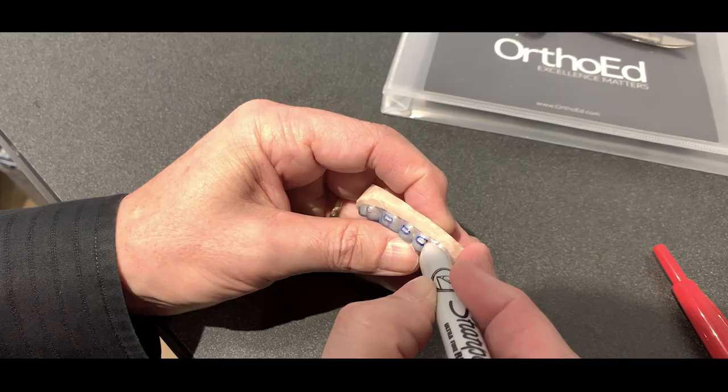Up until now all my aligner cases were done by the large manufacturer that everybody uses, and I was very hesitant on moving away from them and attempting any of it on my own. I really like the idea of being able to bring clear aligners in-office, being able to do them in-house, having a little bit more control over things. We want to make sure that when the patient gets our in-house aligner solution, they feel it's of the same quality as any other aligner brand's product.